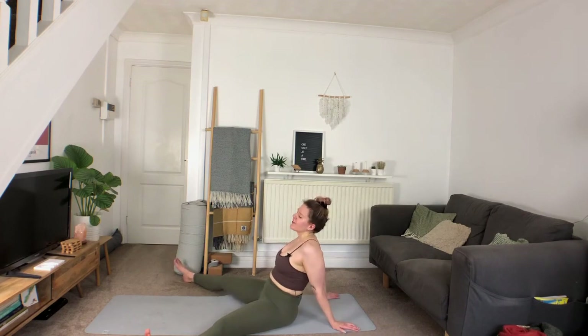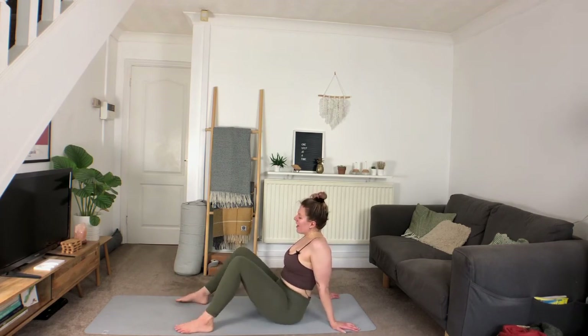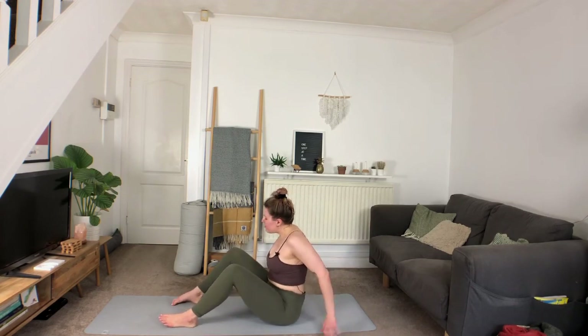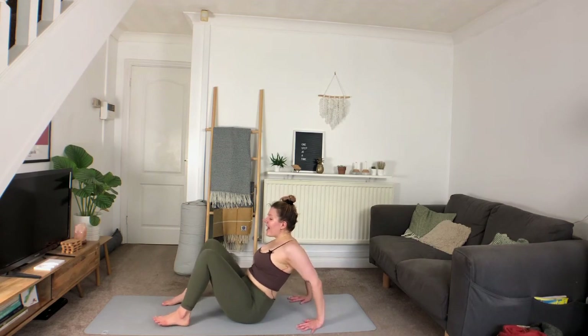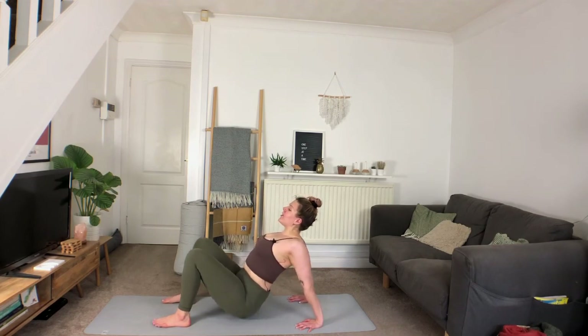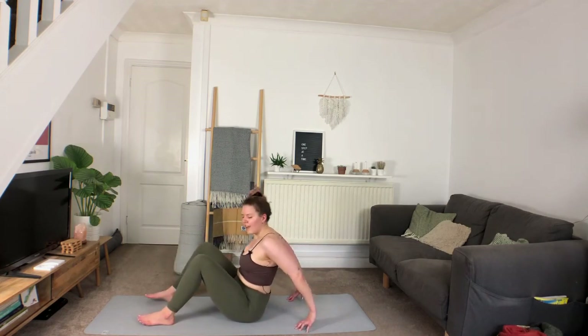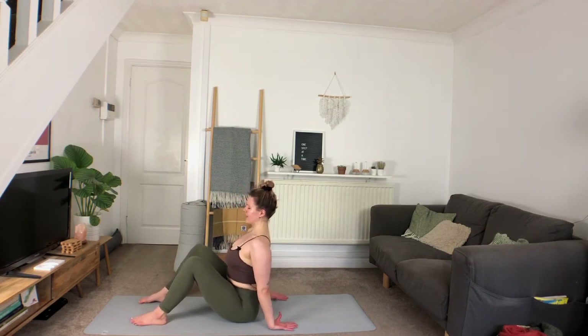Bending the knees, maybe taking them from side to side a couple of times. Bringing the fingertips to face forward, rooting down through the hands and feet. Inhale — either just lifting the heart up, squeezing the shoulder blades together, or you can lift the hips off as well, coming into a full reverse tabletop. Really lifting up through the front of the body, engaging through the back. Deep inhale, exhale softly lower it down. Let's take the tops of the hands down, pressing them into the mat, lifting the heart. Deep inhale, long exhale.